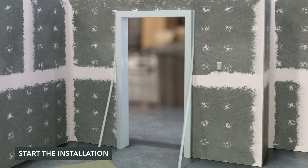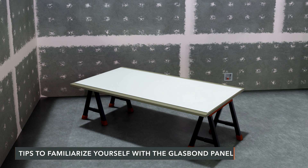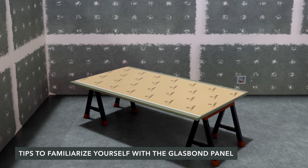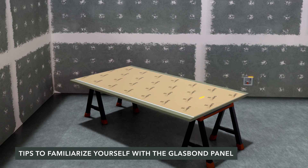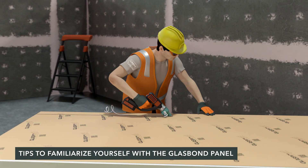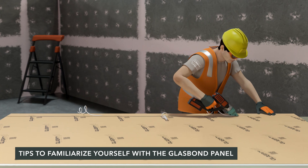Apply end cap trim at doorways. Lay the panel on a sawhorse finished side down, and cut from the panel's backside for cleaner edges. For cutouts, measure and cut radius corners for any utility fixtures. Trim the panel to proper size for expansion and contraction.